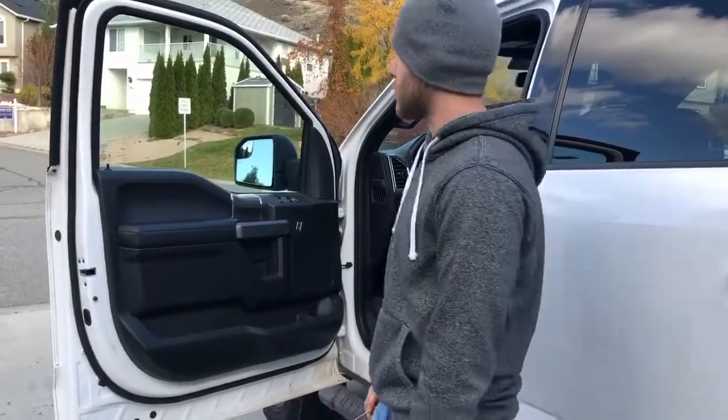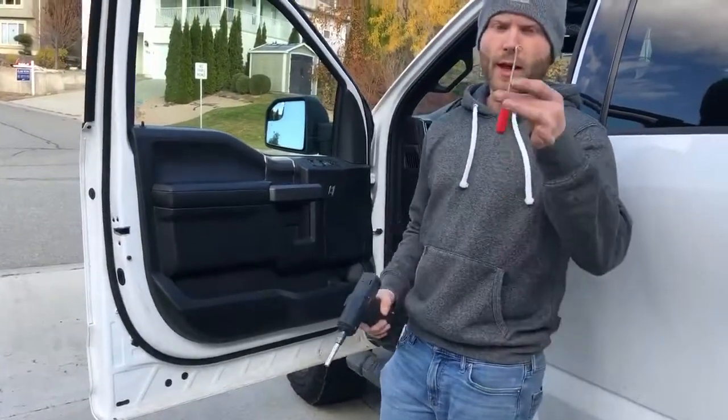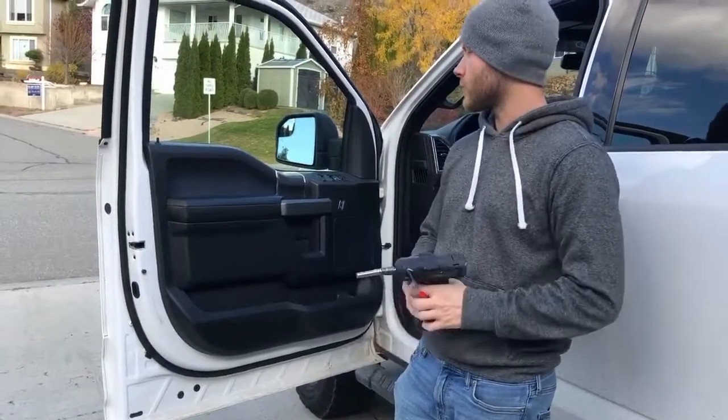Today I'm going to demonstrate how to remove the door panel on your 2015 and up F-Series trucks. The two things you're going to need are a 7mm socket and some sort of pick or a flathead screwdriver.